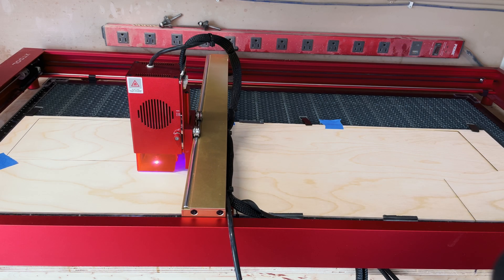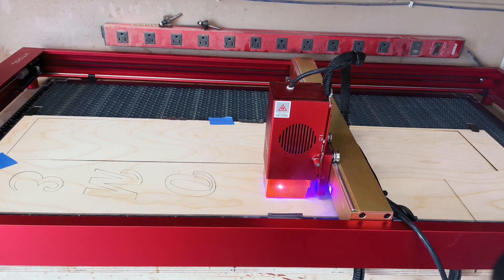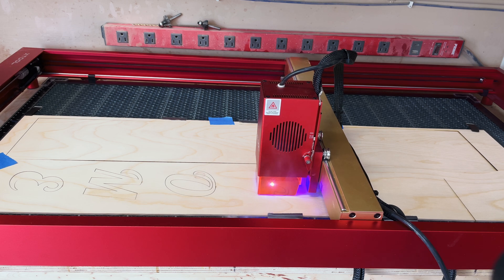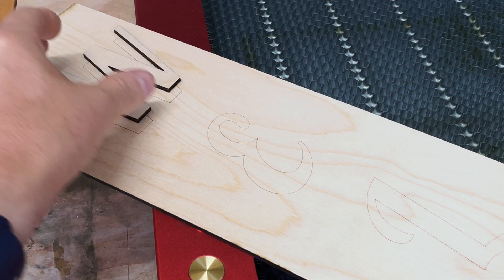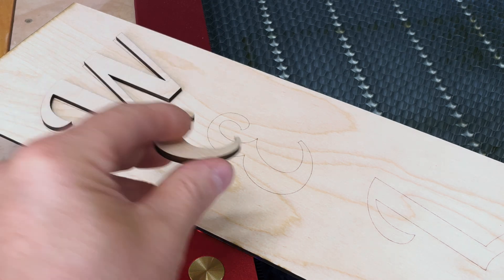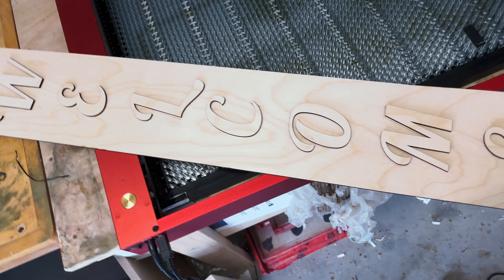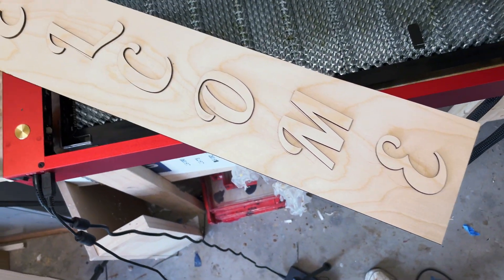I shot this over to the D1 Pro — I'm going to cut the outline first and then cut out the individual letters, and finally mount them on the plate itself. You can see why the outlines were so important. When it's finally finished it'll look something like this, and it can be painted later.